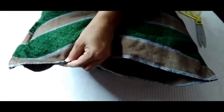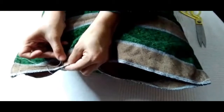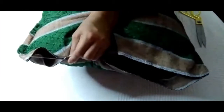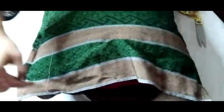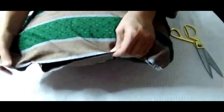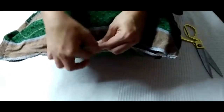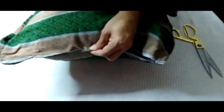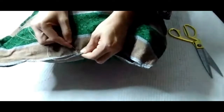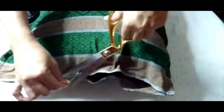Now what I'm going to do is stitch it from this area. Okay, I'm done with it. Now I will do it again a few more inches from the first spot. You only have to stitch it five to six times.